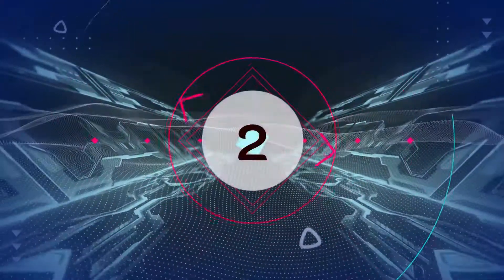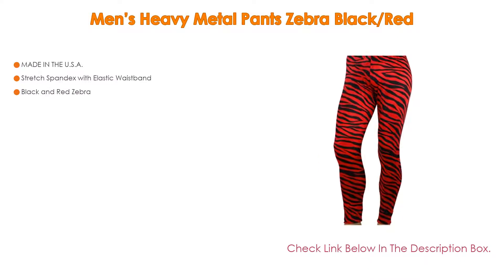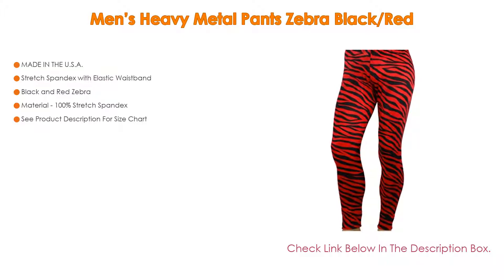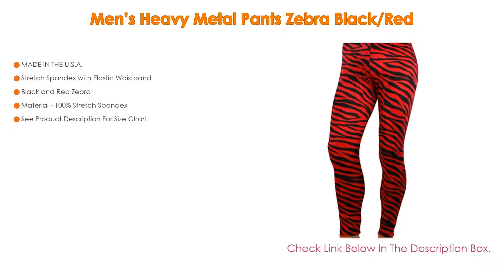Number 2: Men's Heavy Metal Pants Zebra Black Red is the editor's choice because it is made in the USA, with stretch spandex and an elastic waistband, in a black and red zebra pattern. Material is 100% stretch spandex. See the product description for the size chart.